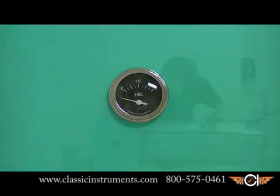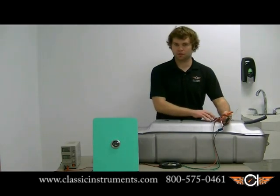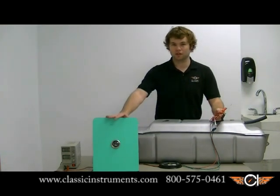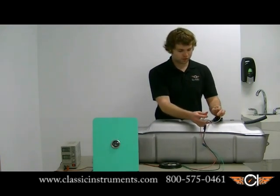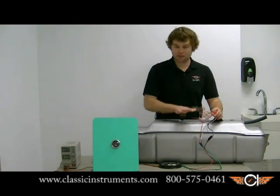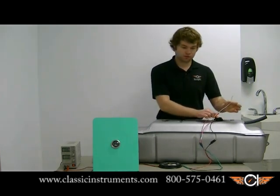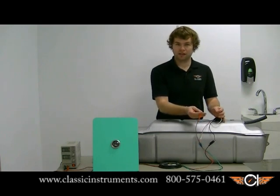Now you'll see, if you look at the gauge, we're reading way past empty. That's good because coming from the factory, this 240 to 33 ohm floatless fuel sender is programmed for the empty position and the gauge should read that. With that reading, we're going to fill the tank all the way up to full. My tank here is filled with water. I'm going to take the white wire from the sending unit and touch it to the power wire for 10 seconds.